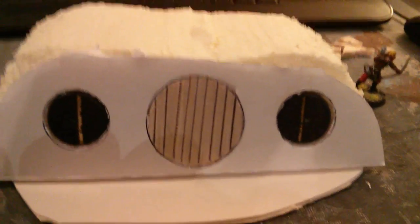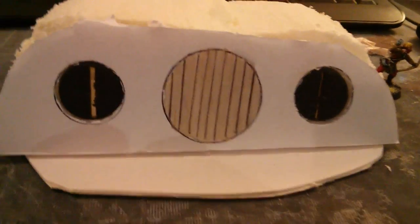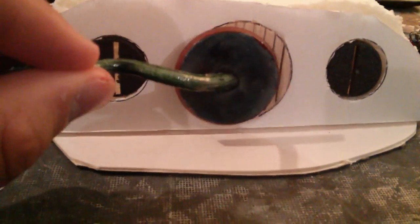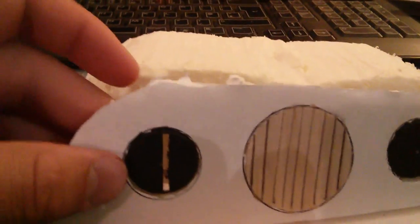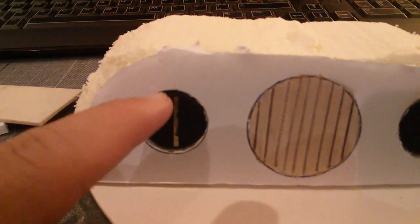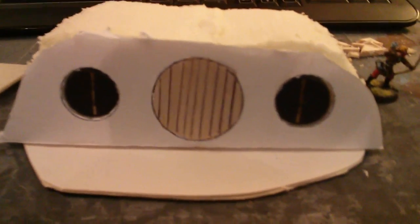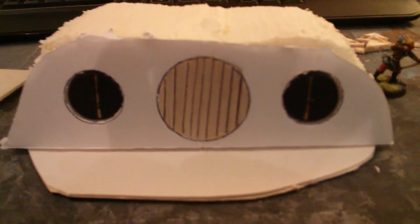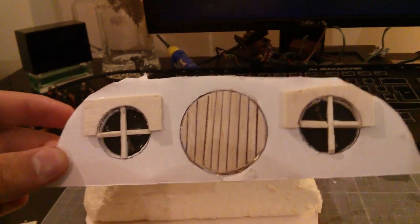Here's a quick update on what's going on. I have cut out two more circles by drawing around the bases — the circle in the middle is the size of a cavalry base. I'm going to fill in the gaps and then use a very thin balsa wood to cut out and make little window slats. The windows are now in place, so the front panel is near enough complete.